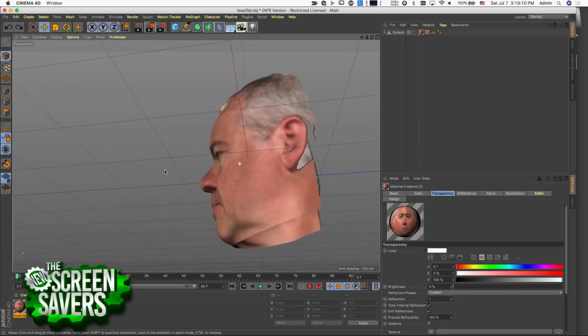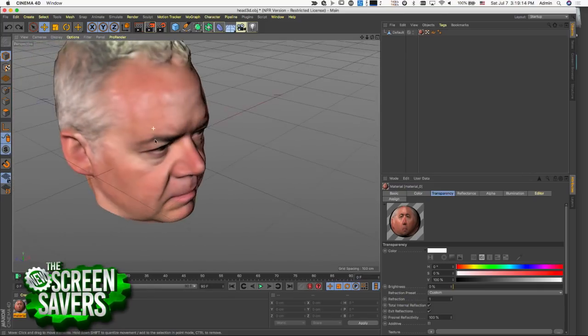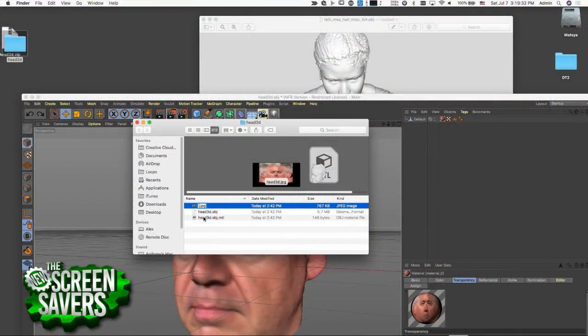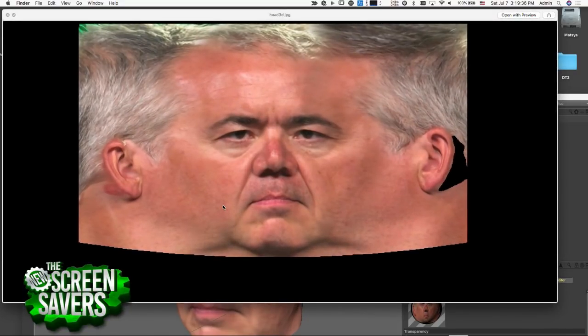That is a very accurate 3D model. Could you get the back of your head too? This app is kind of a start if you wanted to have a front avatar. There are definitely other ways to get the back of your head, but not with this app yet. The flattened texture map — so what it does is it generates a texture that is your... the texture is kind of a...